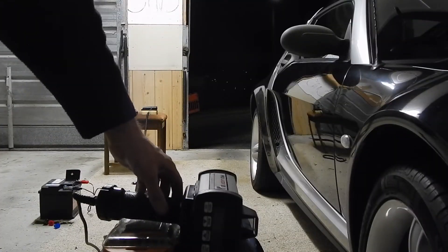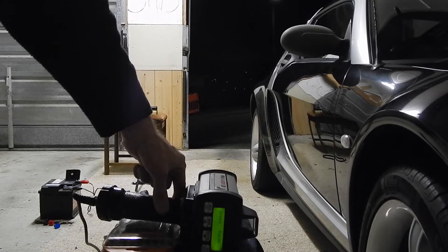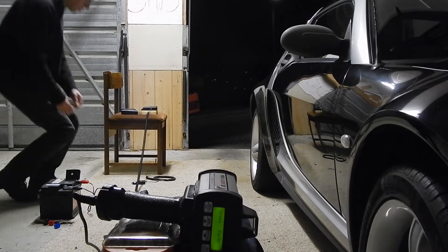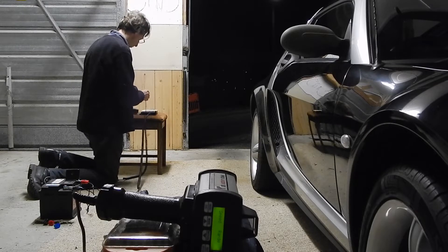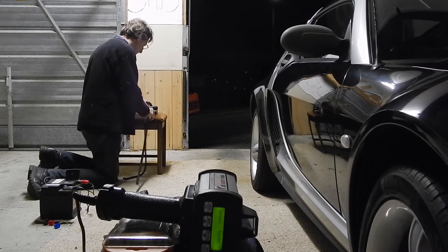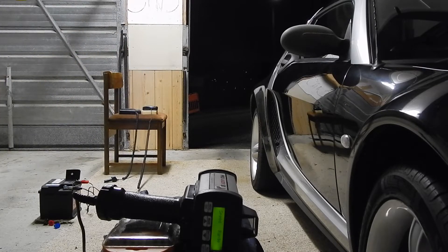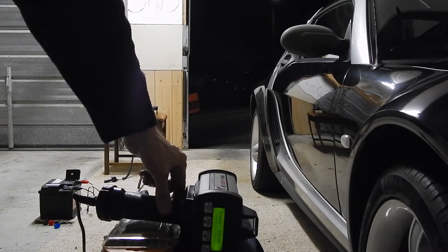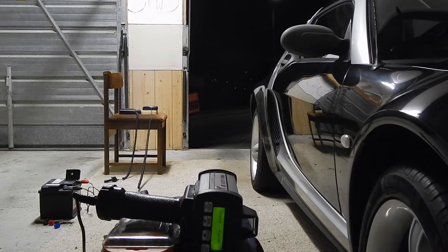First we've got the Escort Redline original. No detection on the Redline. Then I've got the Uniden DFR7 — no detection on those either.